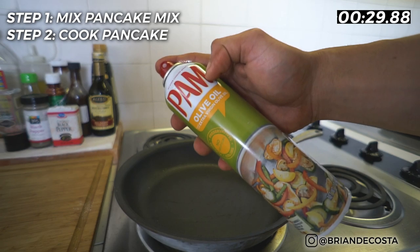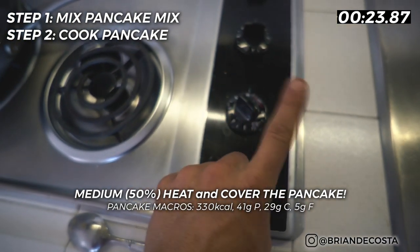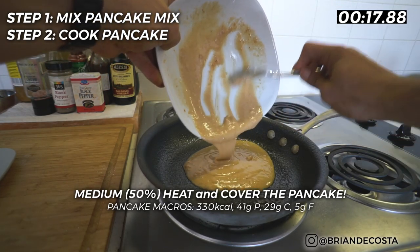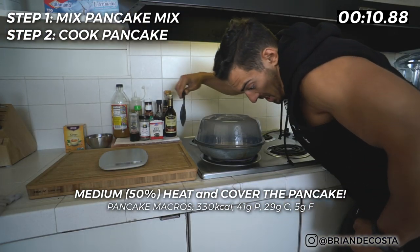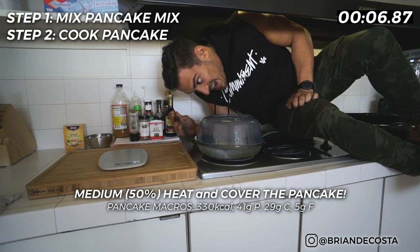Step number two is let the pancake mix cook for five minutes. There's a very vital step here that you cannot miss — it is 50% or medium heat, and have the pancake covered if at all possible. What this allows you to do is not flip the pancake, and if I try to flip the pancake, it's like a 50-50 shot that I completely ruin the shape of it, and presentation is everything. So medium heat, cover it, let it cook for five minutes.